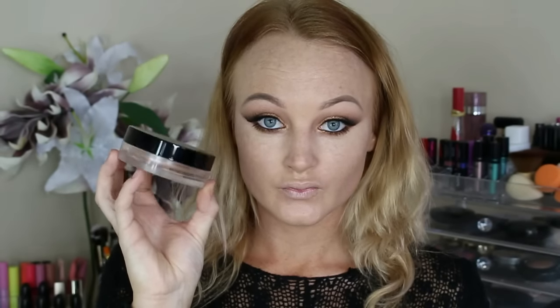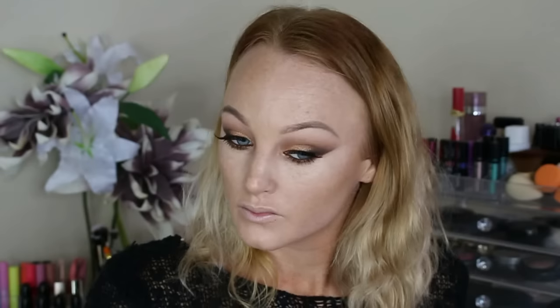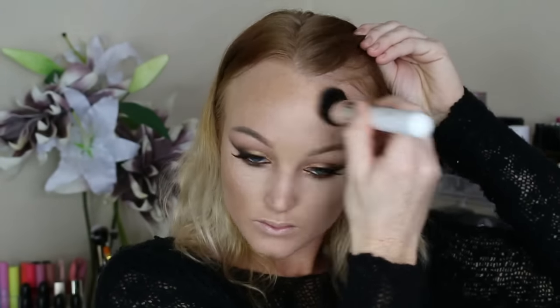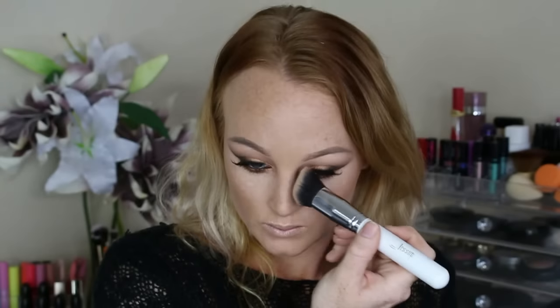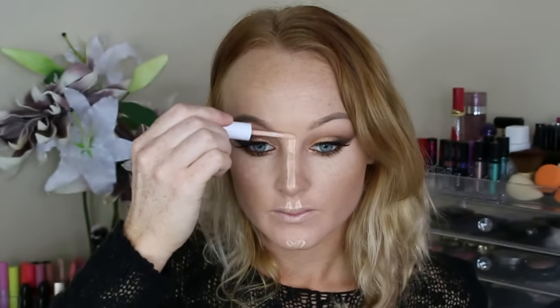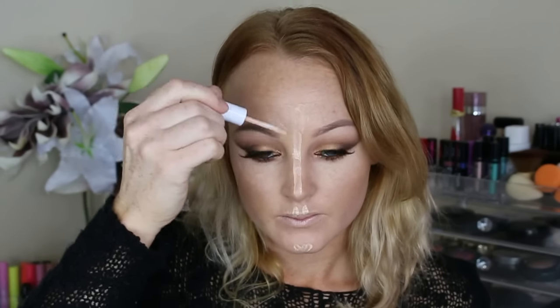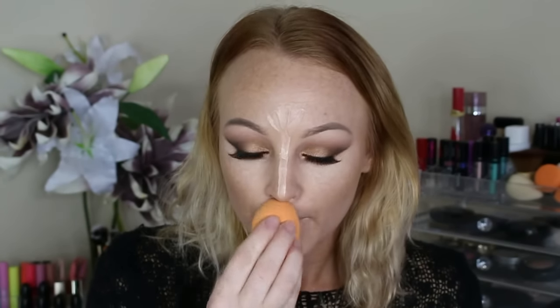Going in with my favourite makeup product ever — this is the Soleil Tan de Chanel and I'm just applying that to my cheekbones, down my jawline, onto my forehead and the bridge of my nose just to give my face a little bit of warmth. Then I just go back in with the same concealer and take that down the bridge of my nose, onto my cupid's bow, onto my chin and the tops of my forehead. Since it does dry very quickly that's why I decided to do this after, and I'll just go in and blend that out with the same sponge.